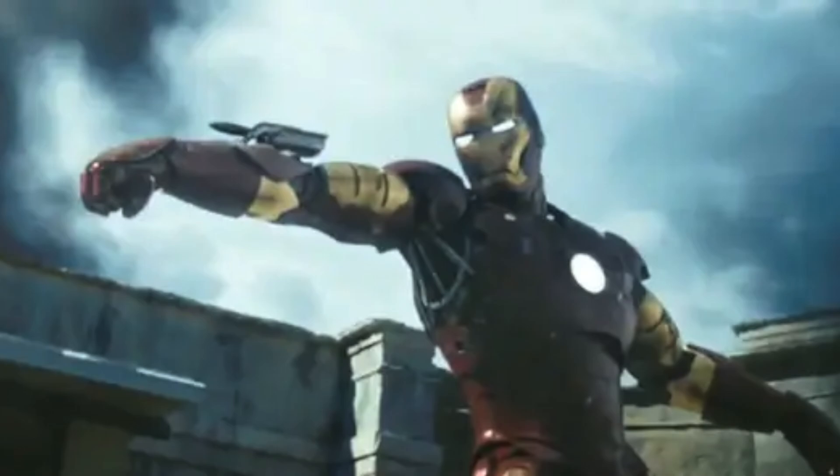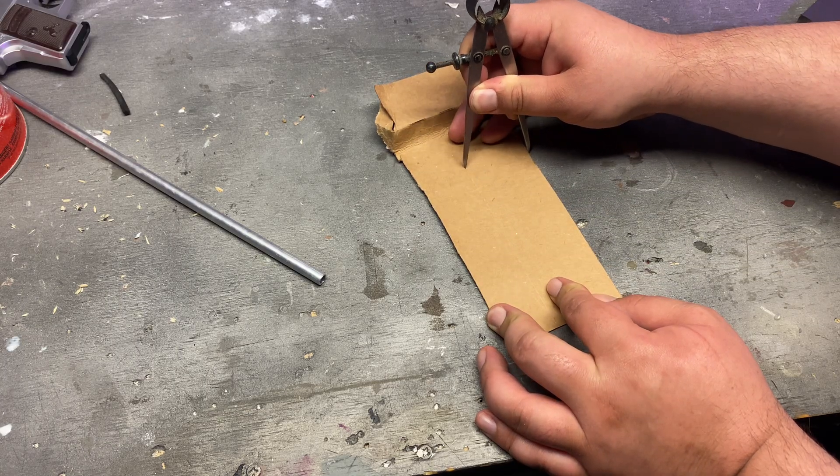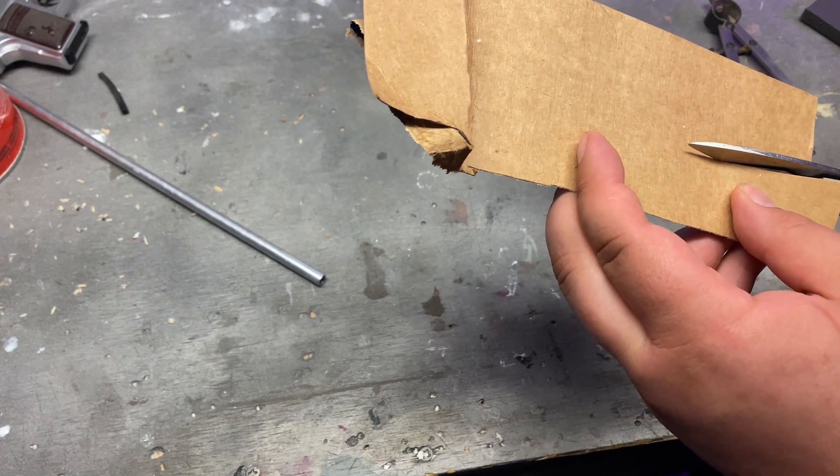I'm just kidding — I actually know exactly what kind of gadget I'm gonna make. Today I think I want to make something loosely inspired by Iron Man's wrist-mounted missile launcher thing. Very, very loosely inspired. It's gonna be probably not nearly as good.